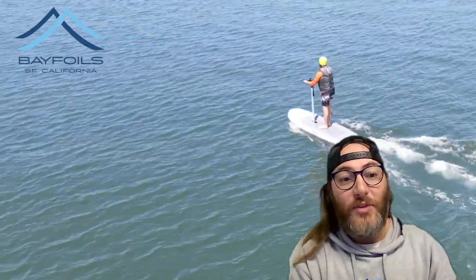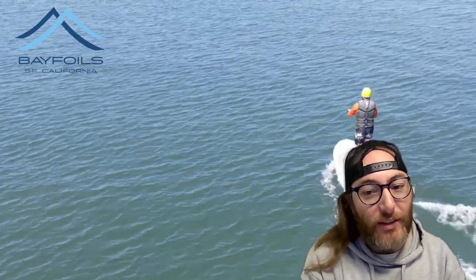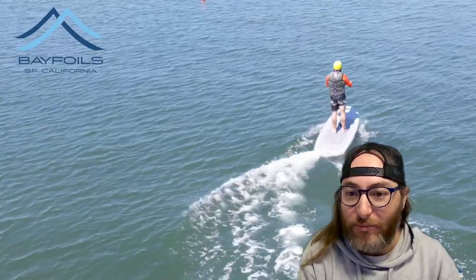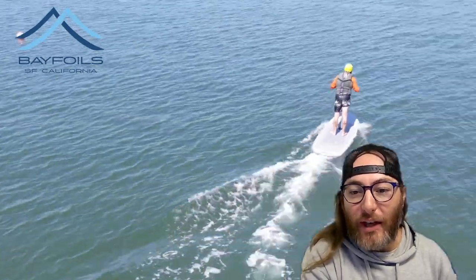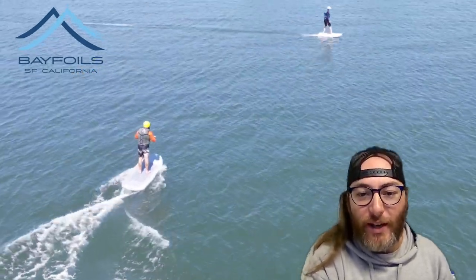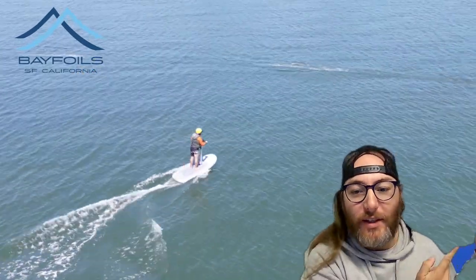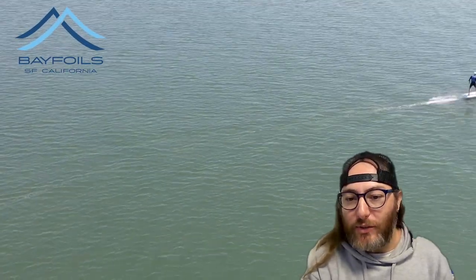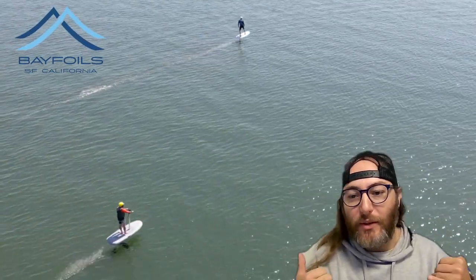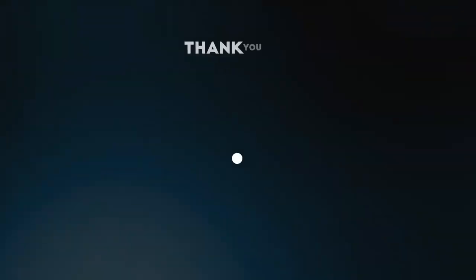Sorry this video ran so long — didn't know there was a lot to talk about while we were unboxing. Part two with the actual on-the-water video is coming soon. You can see some of it that we got right here; we had drone and off-water filming that'll be released shortly. Thank you for watching, stay tuned for part two, and we'll see you on the water.